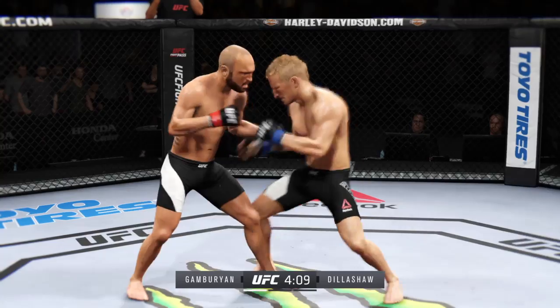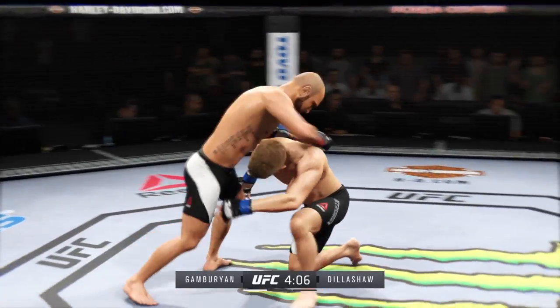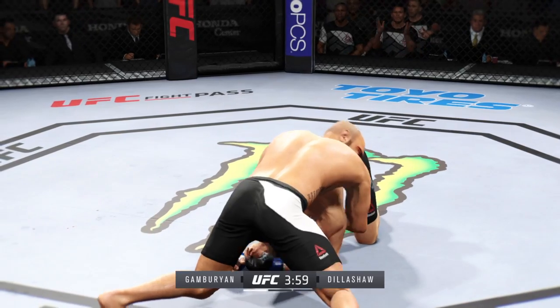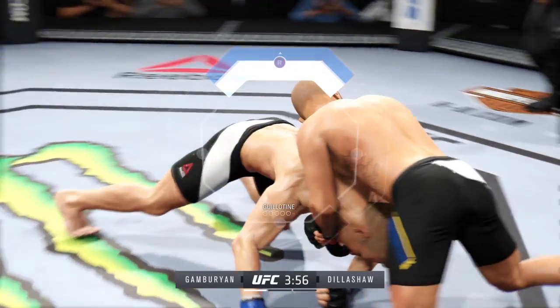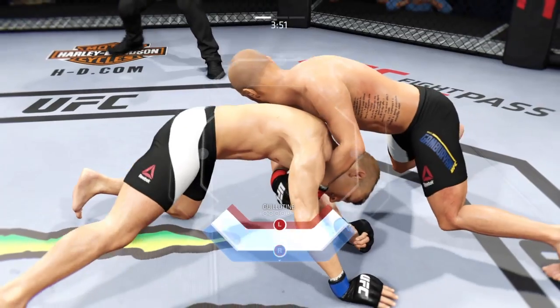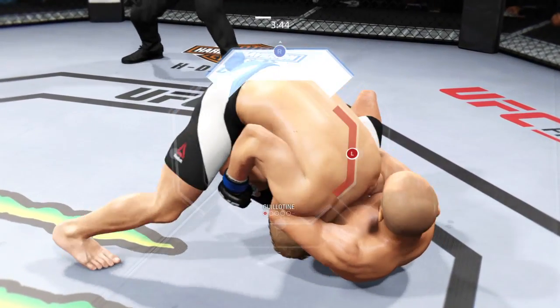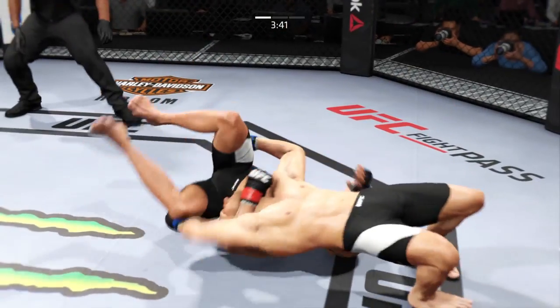That's a solid leg kick by Gamburian. Welcome to the jungle. Stuffed it, stuffed it.